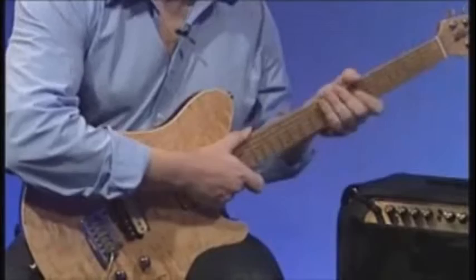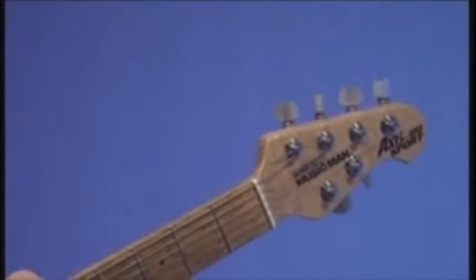This is the headstock — at the top of the guitar, and on this guitar it's part of the neck. It's all carved out of the same piece of wood. Can it sometimes be different? Rarely. So it's all essentially one piece.